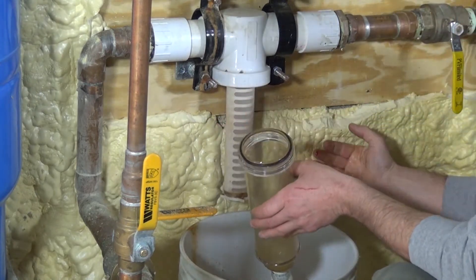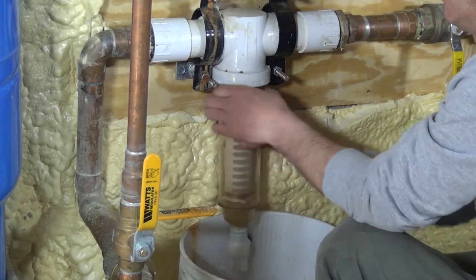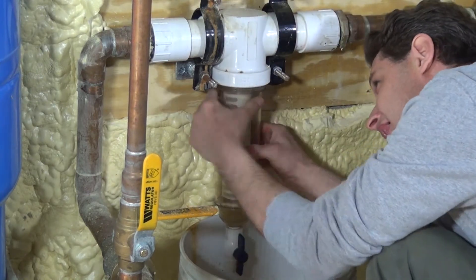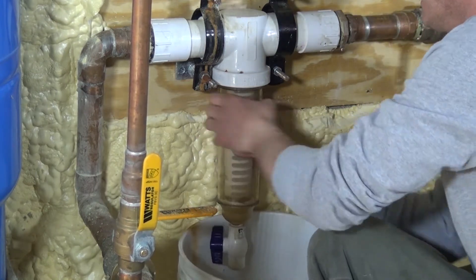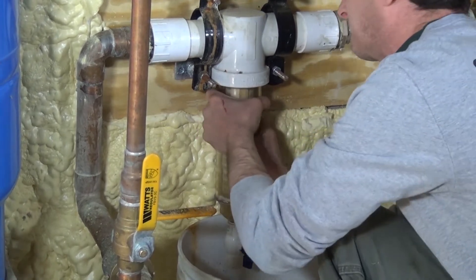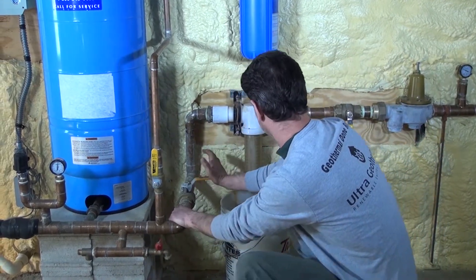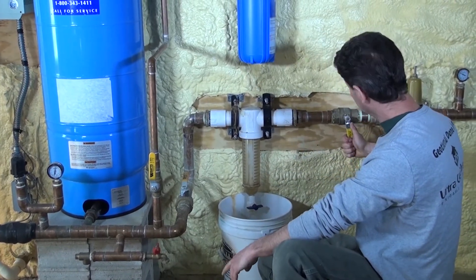It has a little O-ring. It stays in by itself. Put the cylinder back in, spin it back on. Make sure you close the ball valve at the bottom. Open up your supply — it's fully open. Open up the other one out to the system.